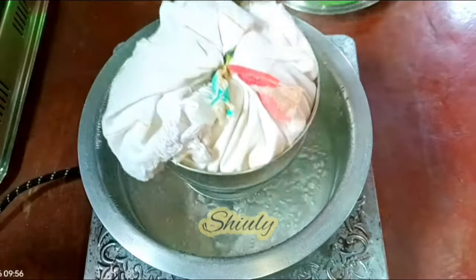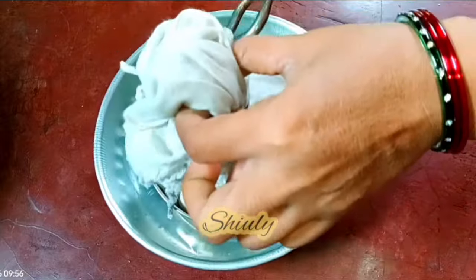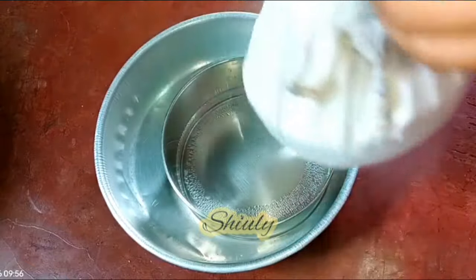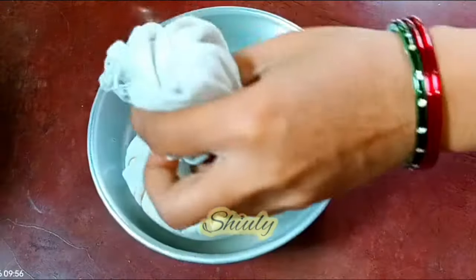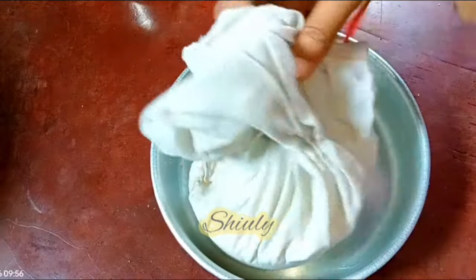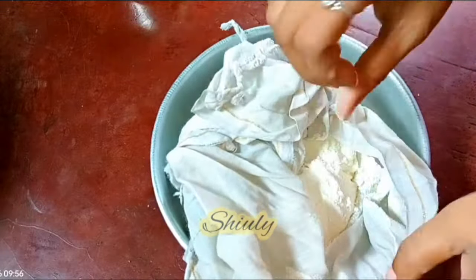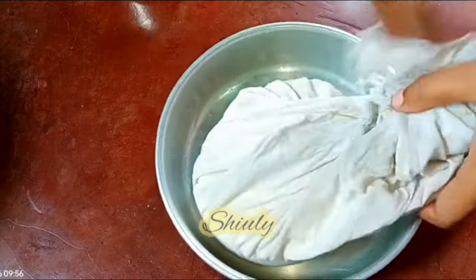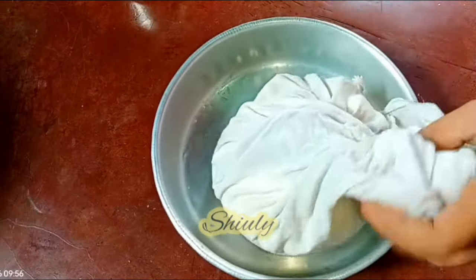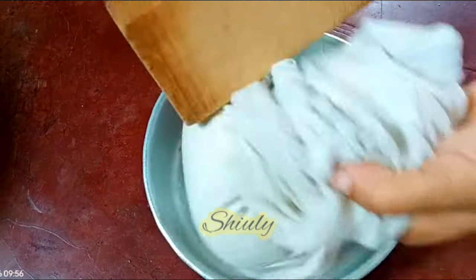I am taking it out. So now we need to open the cotton cloth to see how our flour is. It's bound and it's a little hard, so we need to loosen it. In the cloth I am going to break the big lump of the flour. I am kneading the flour like this to break the lumps and loosen the flour.